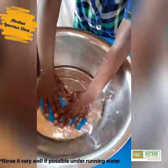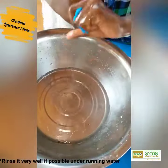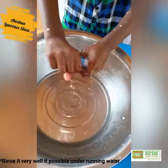This might need some more water, so I'll dip it in and squeeze it again. Now I'm going to dry it.